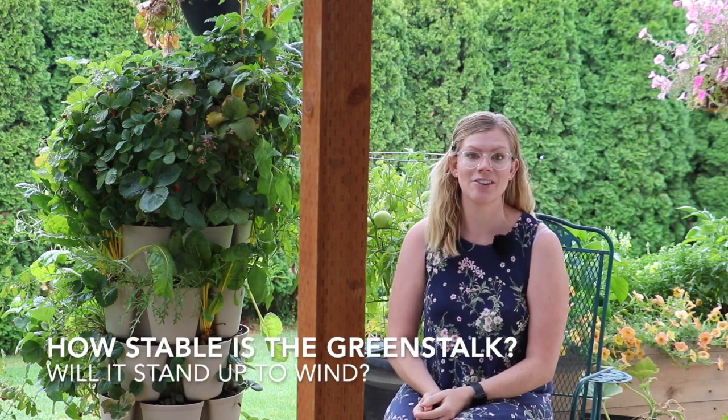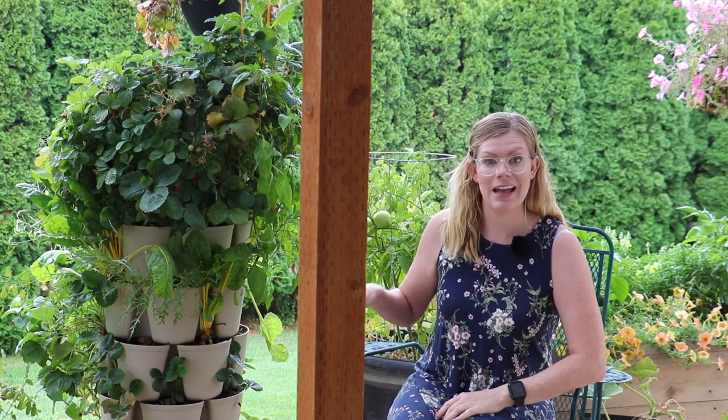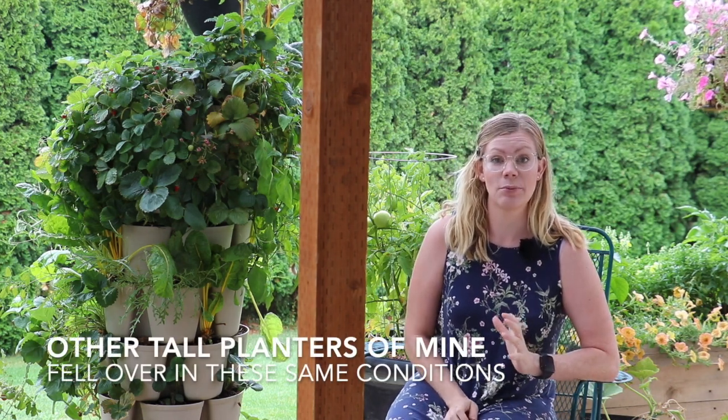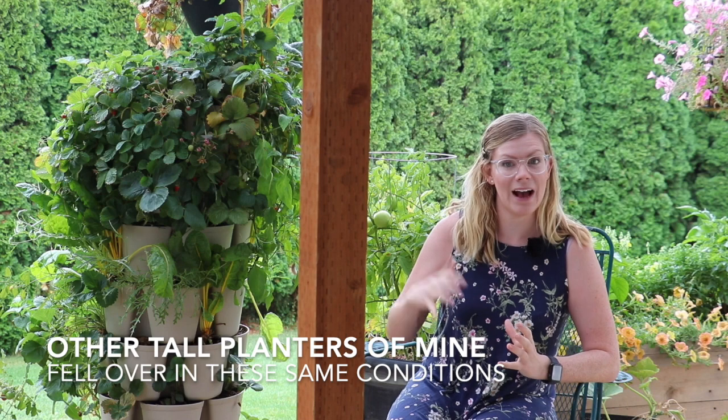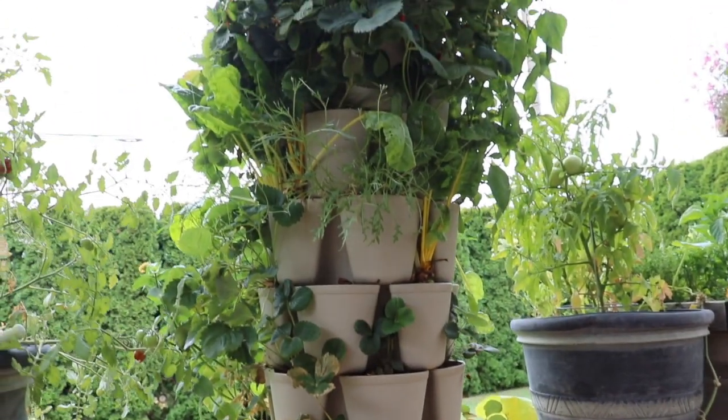A big question I think a lot of people have is: is it stable? I have my planter set up on a raised deck, and we do have neighbors who block the wind a little bit. It's fairly exposed and it's seven layers tall, and I've had zero problems — it's felt really stable and sturdy. Once you pack all that soil in there and the plants, everything really weighs it down, especially once you water it. You water it and the soil holds onto that moisture.